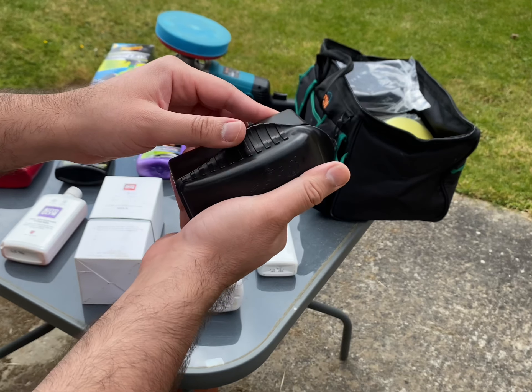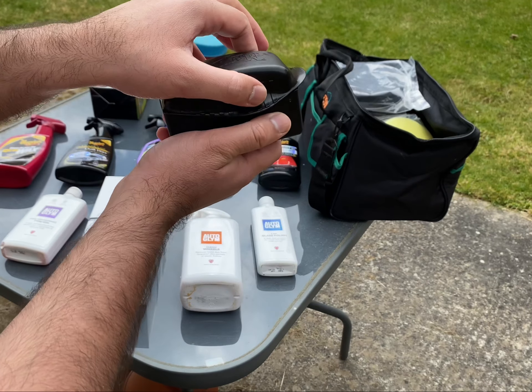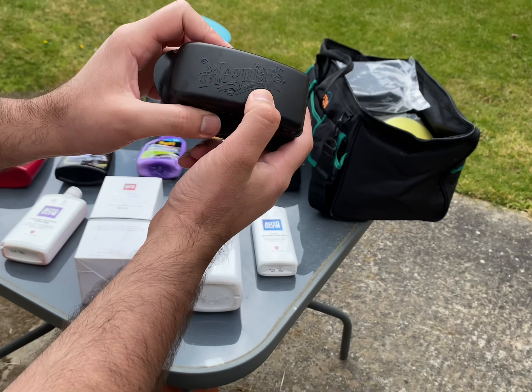It's very easy to use, very controlled, and you have the grip on the side so you don't lose grip on the kit. So yeah, Meguiar's tire applicator.